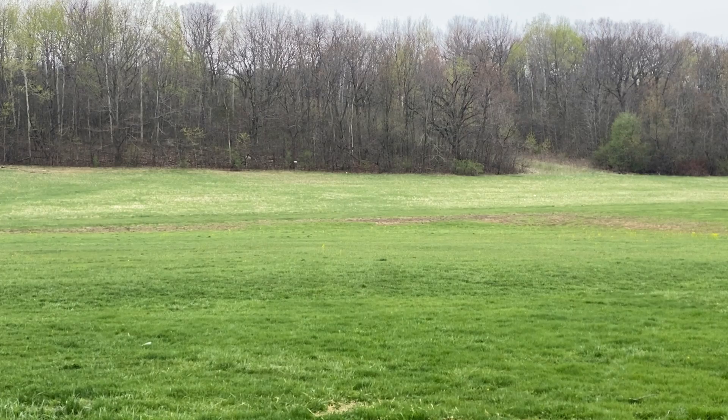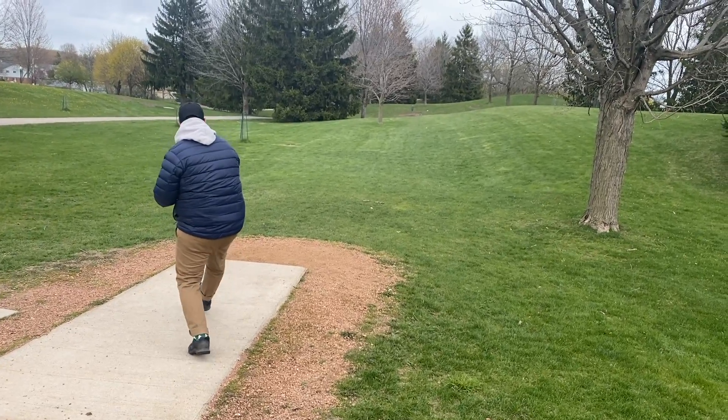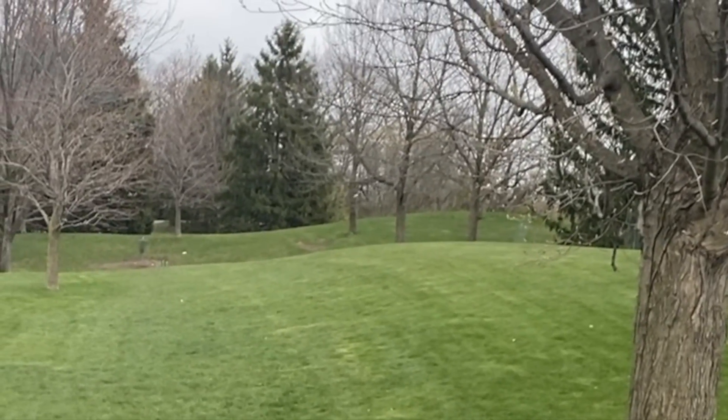It's going to have very reliable flex for people with medium to fast arm speeds, and even those with slower arm speeds — being able to release it flat and know that it's going to turn just a little bit before it finishes — means that people are truly going to learn how to throw this disc and it's going to translate into throwing other discs.